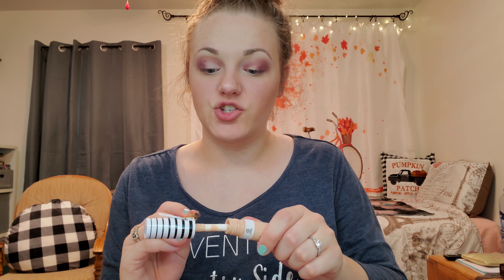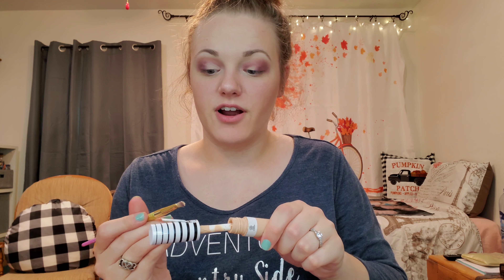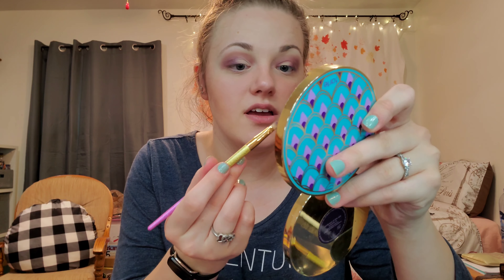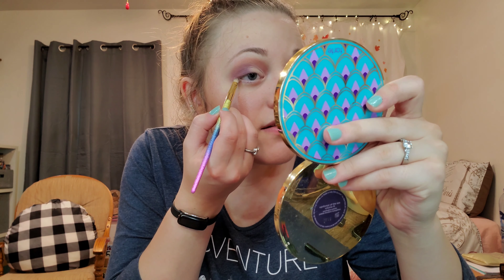Now I'm going to clean up this edge part. I'll take the brush I used for the inner purple part, wipe it off, take some more concealer, and make it so it's in a straight line — so that whenever I do the eyeliner it can help me make a straighter line and it'll all look clean. I'm just going to take some concealer and make a line.